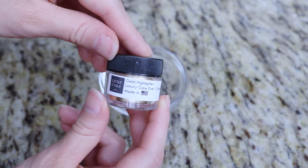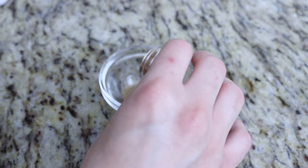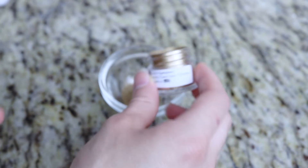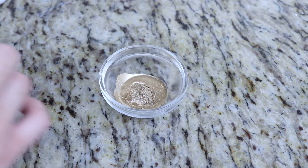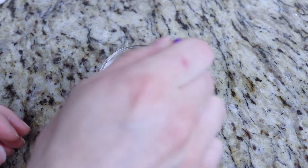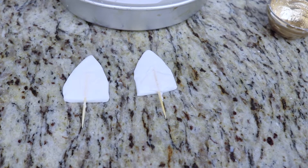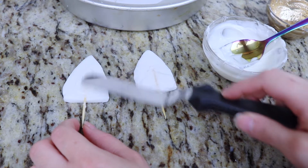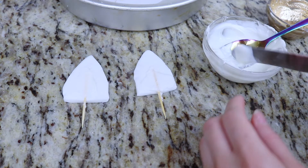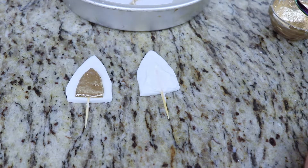I'm going to use gold luster dust to paint the inner part of the unicorn ears, the eyes, the horn, and a couple of other accessories on the cake. This luster dust is by far the best I've ever tried — it is very potent and works wonderfully. I got this on Amazon and I will be leaving the link down below. I'm just diluting this with a little bit of almond extract; you can also use vanilla extract. I'm adding a bit of melted white chocolate onto my unicorn ears and then adding the gold-painted inner part of the ear onto there.